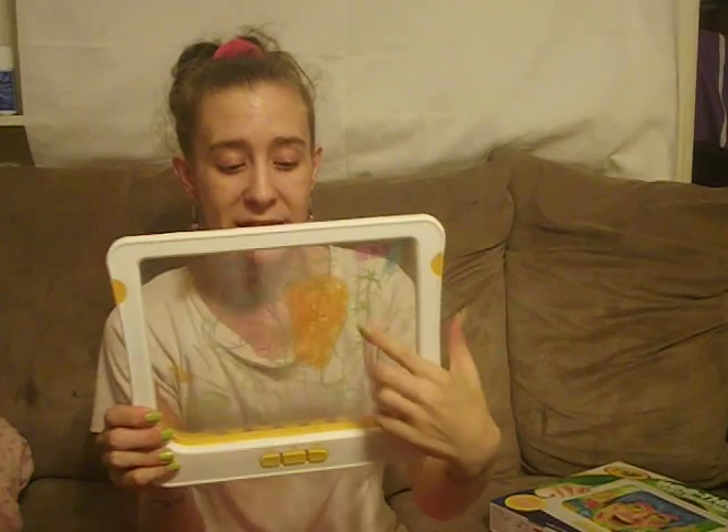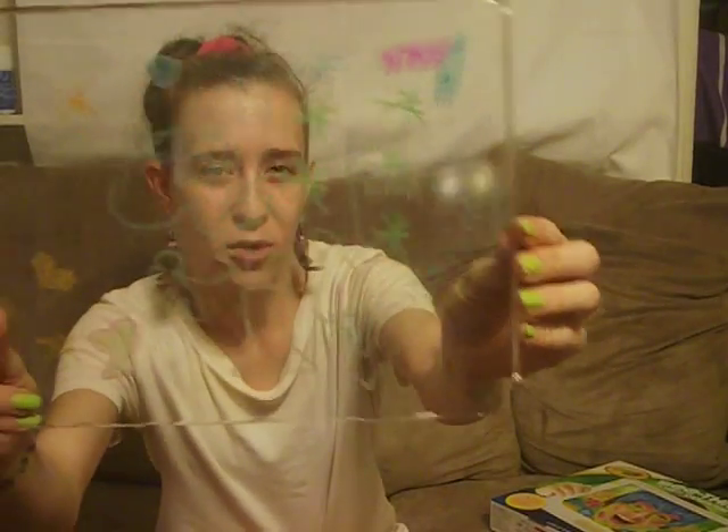It glows in the dark, which makes it really fun. My daughters had a lot of fun decorating it — this one was my oldest and this one was my youngest. You can even put it up to your face and draw that way too; they had fun doing that also.